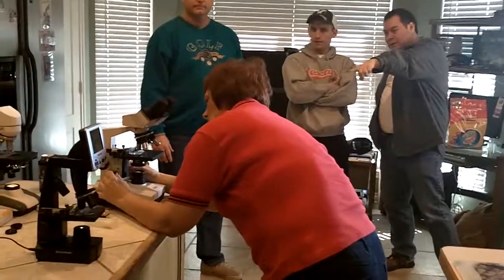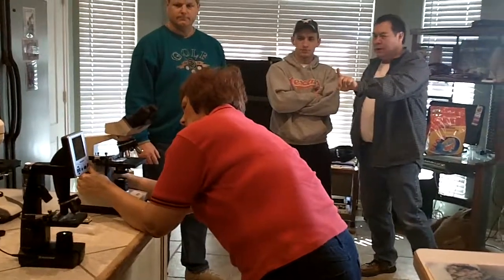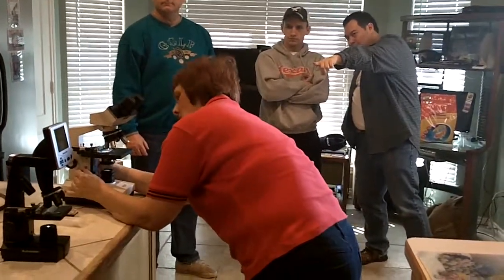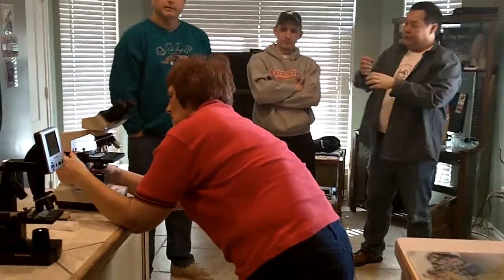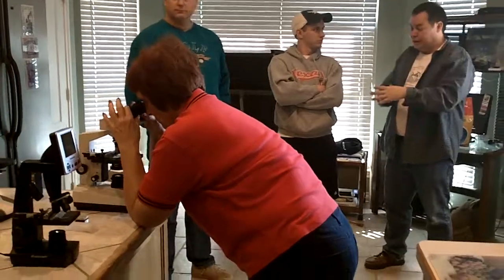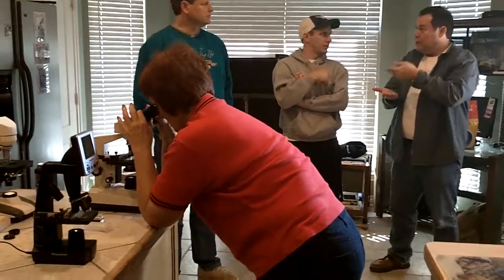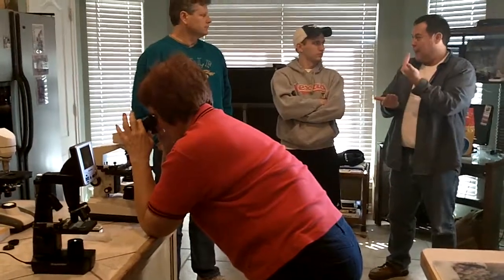Unlike the one that Sandy's looking at now, where the light is only coming from the bottom, on this one light comes from two sources — from the bottom or from the top. So if it's something that's really thick, or you're not looking at water but something solid, and you want to see the top, then you use that. If you want to see through it, then you use the bottom light.